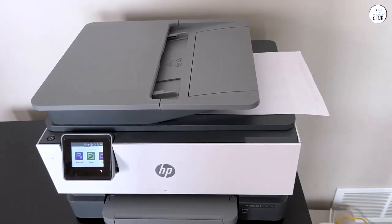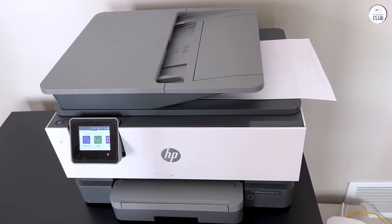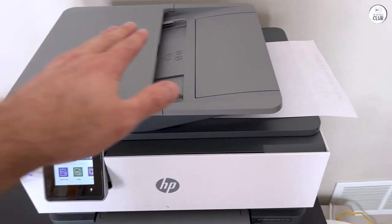Even though I'm old-fashioned and prefer stuff with push buttons, in my personal opinion, for navigating the screen and dialing the number for faxing, it was still easy to use.